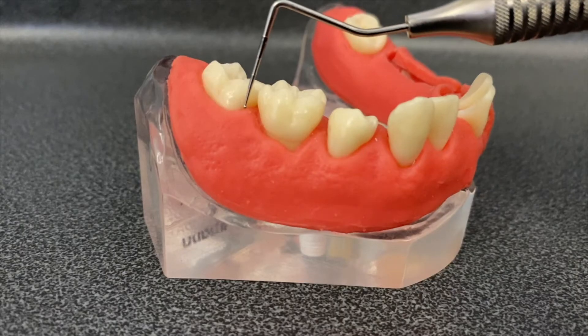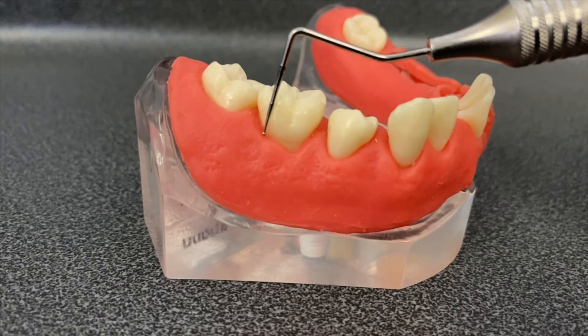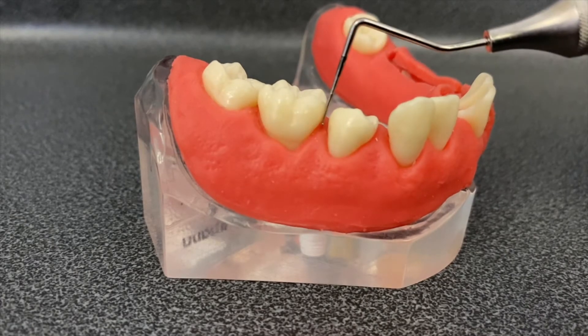In order to measure the BPE, the probe is walked around the teeth at all sides and a force of around 20 to 25 grams should be used. This is essentially enough to make the skin blanch underneath your nail. As the probe is being walked around, the worst BPE score should be recorded for that sextant.